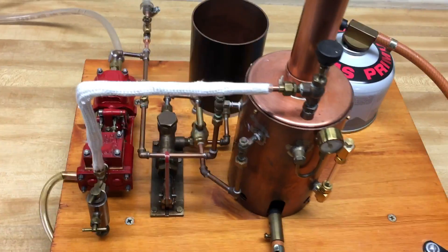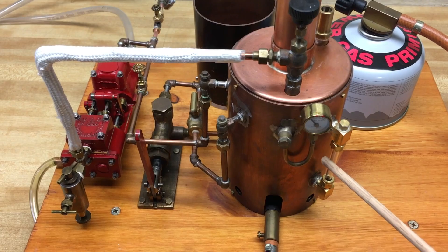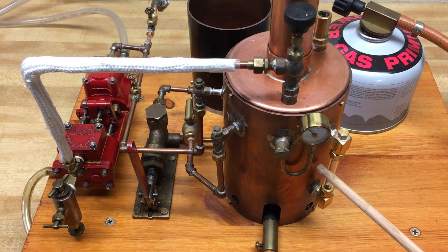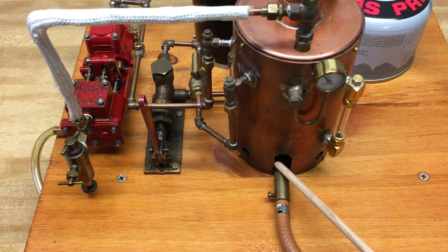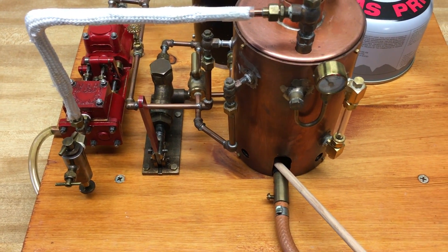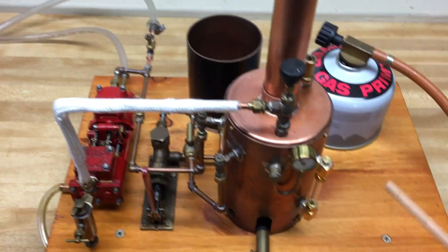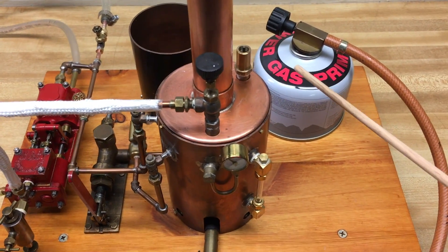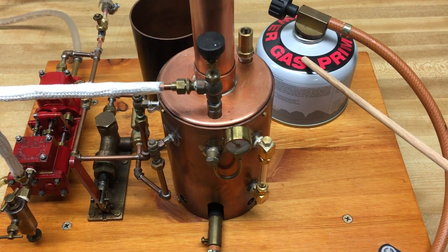When water is added to the boiler, you can see how much water is here with the water gauge. The heat source is a ceramic burner inside the boiler, which operates from propane gas.